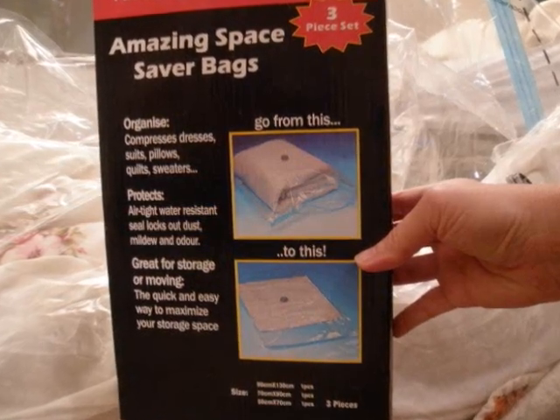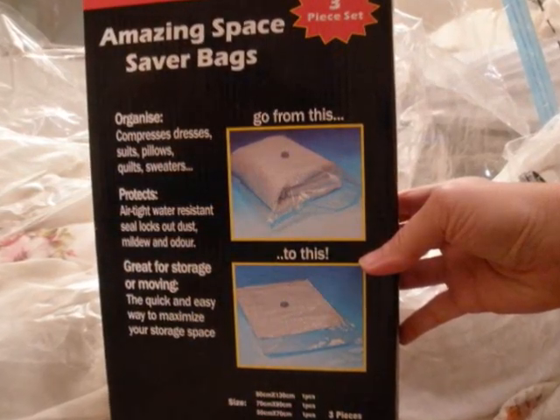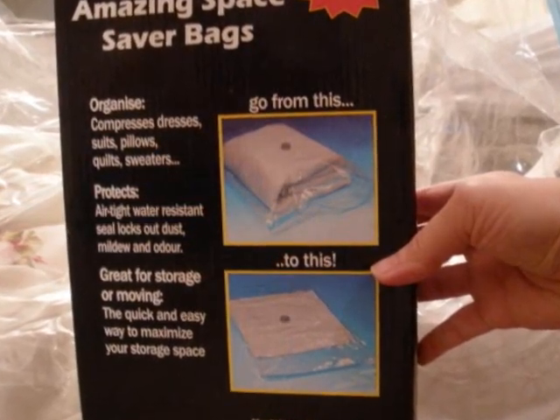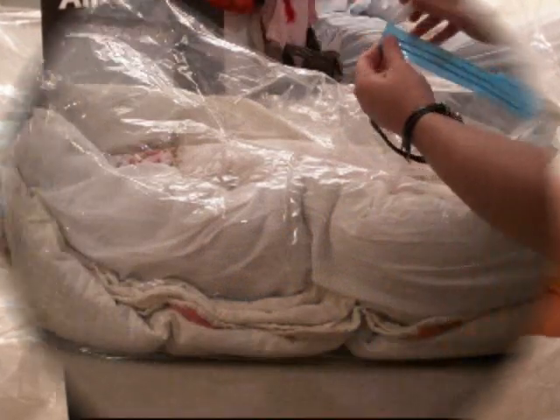I tried some vacuum seal bags from the dollar store and the seal lasted for about an hour, so now I'm buying some more expensive bags and trying these out.